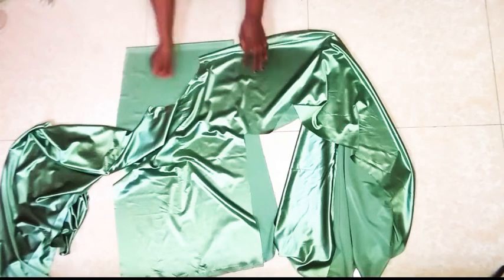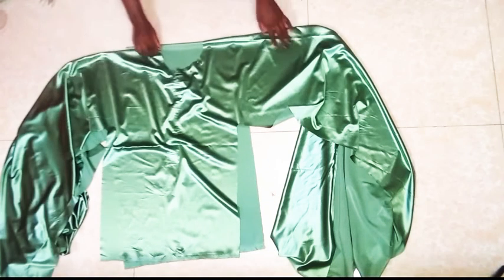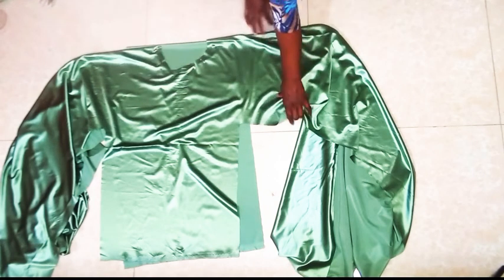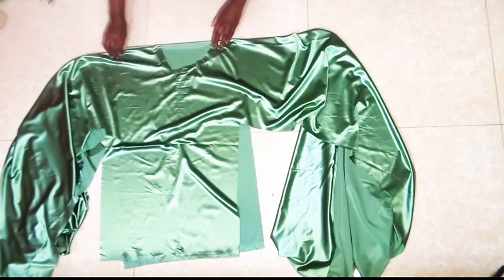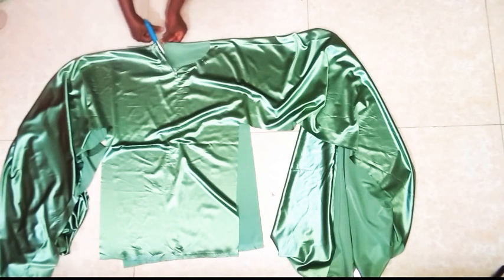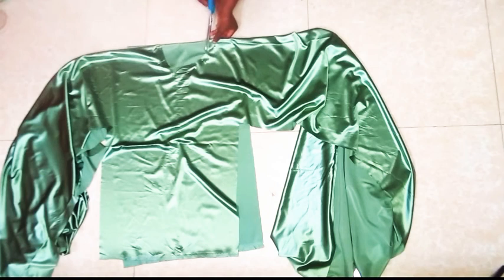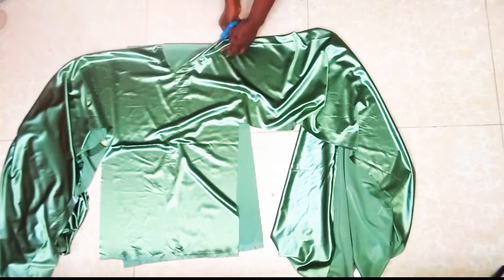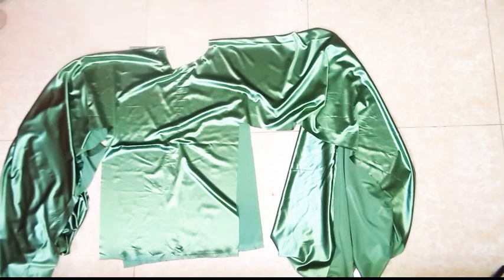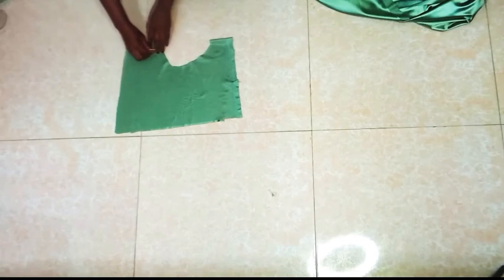The next thing is to cut out the facing. We are going to place the neckline on a piece of fabric and trace it, then cut out the facing. We can use chalk to mark out and trace the neckline. Next we mark out 3 inches around this neckline.